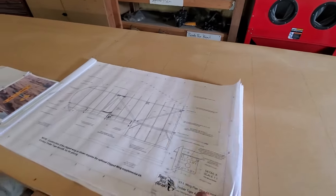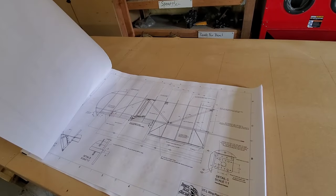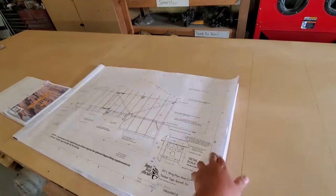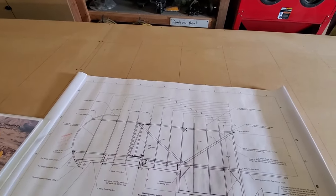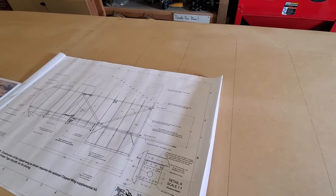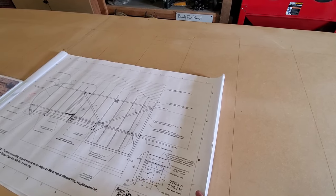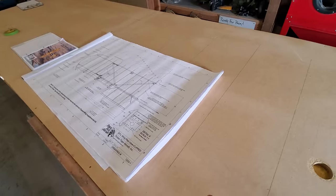If you were paying attention when I quickly flipped pages, you'll notice the clipped wing actually has more ribs. We add two extra ribs ahead of the aileron in the clipped wing, which gives a much tighter rib spacing for those who want extra stiffness. Actually, they're going to need the extra stiffness whether they want it or not if it's a clipped wing.